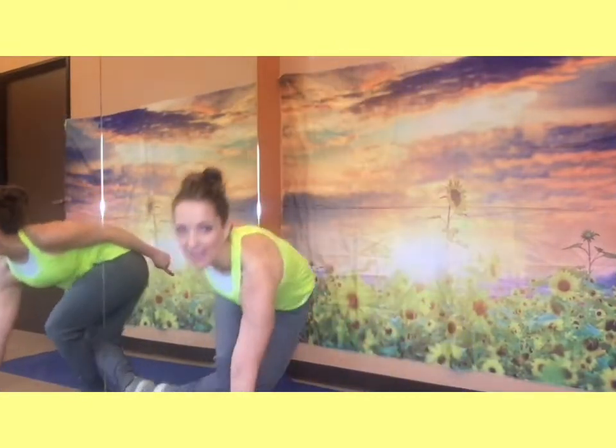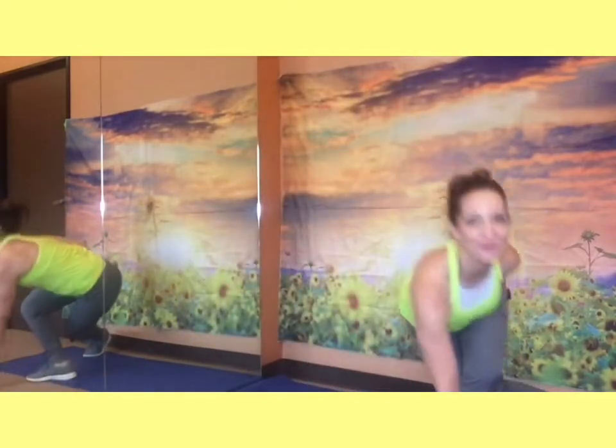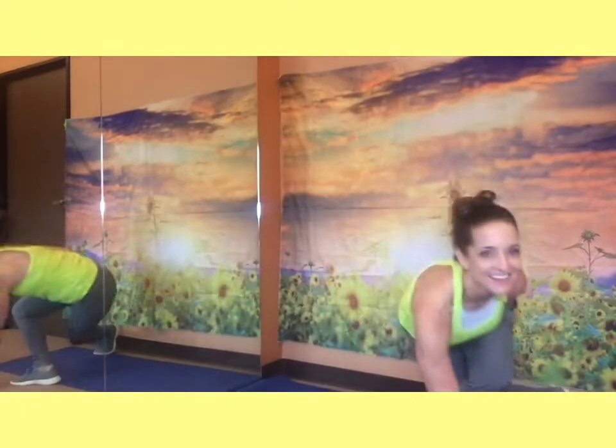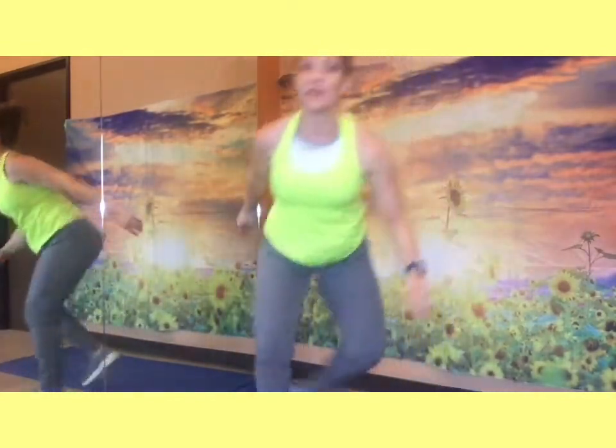Go ahead and stay low, get into your squat. We're going to jump to the side, step behind, jump, step behind. Three, four, five — cross back — six, seven, eight, nine, ten, eleven, twelve — pushing your hips — fourteen, fifteen, sixteen, seventeen, eighteen, nineteen, twenty, twenty-one, twenty-two, twenty-three, twenty-four, twenty-five. Awesome!